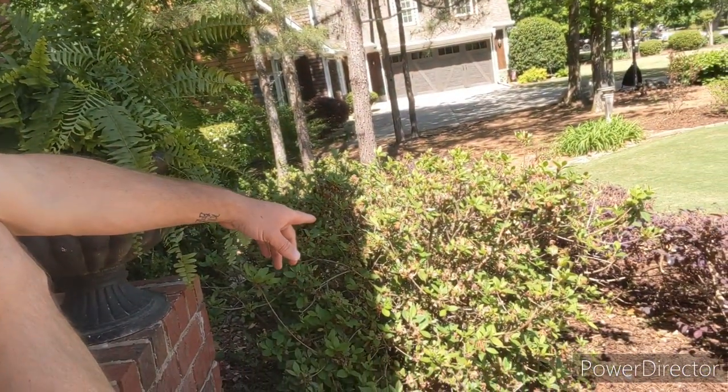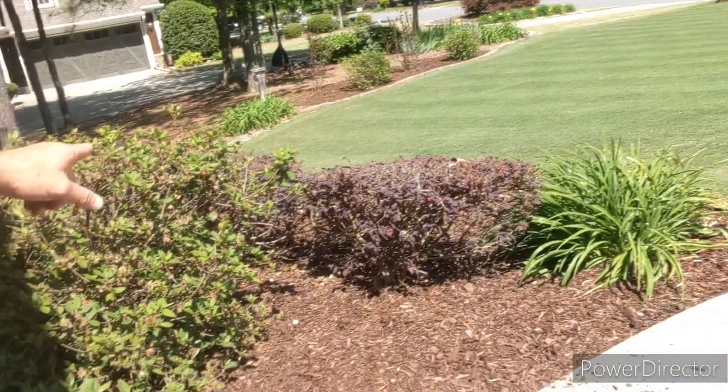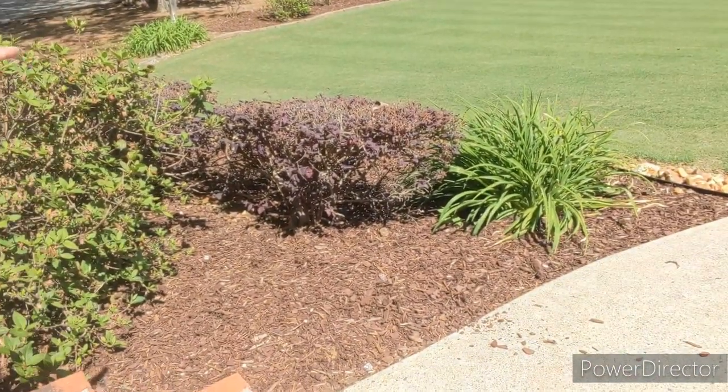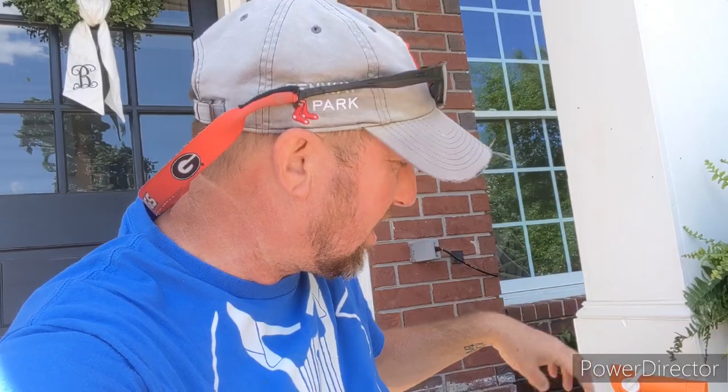The frost froze the leaves on a lot of plants and shrubs, and the leaves fell off. These azaleas and loropetalums were pretty much bare, and my gardenias lost their leaves. I've seen a lot of people asking should they dig these up or if they're dead — the answer is no. With the heat of spring and summer coming, just wait and see. The azaleas have already leafed back out, though I did not get any flowers off these this year.